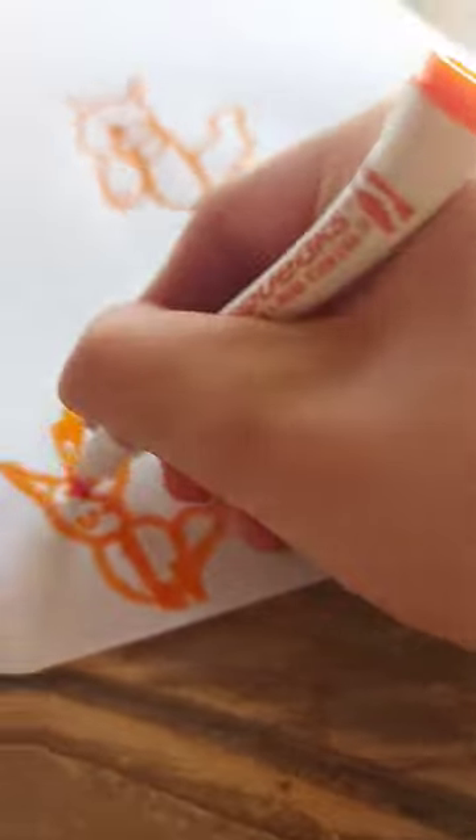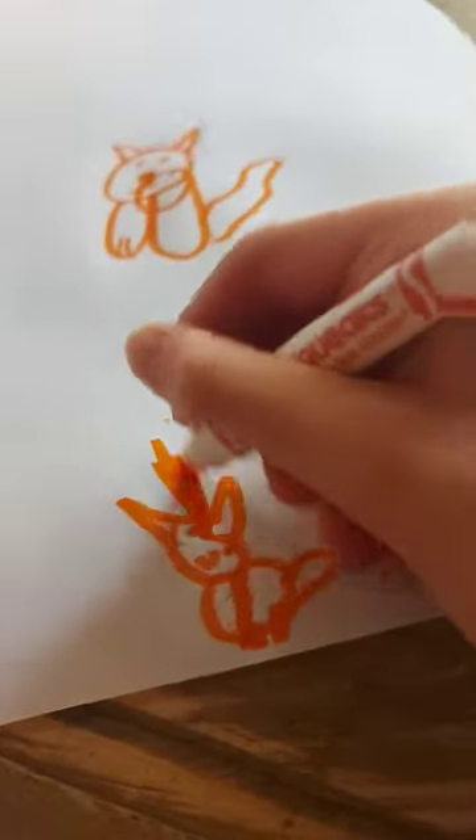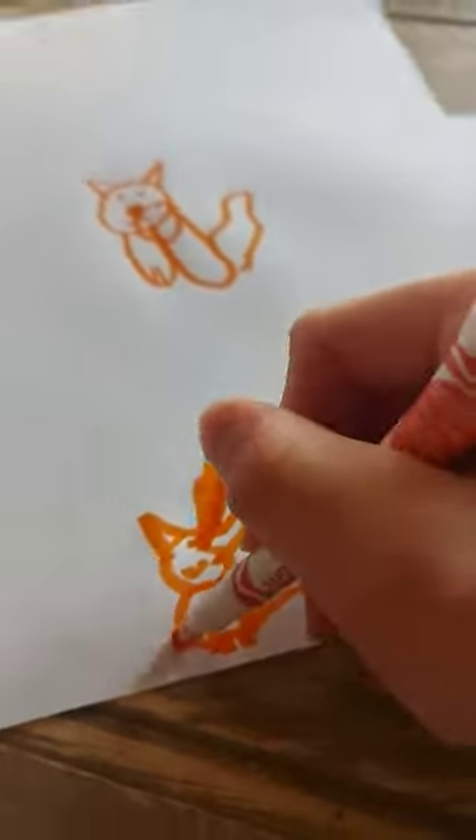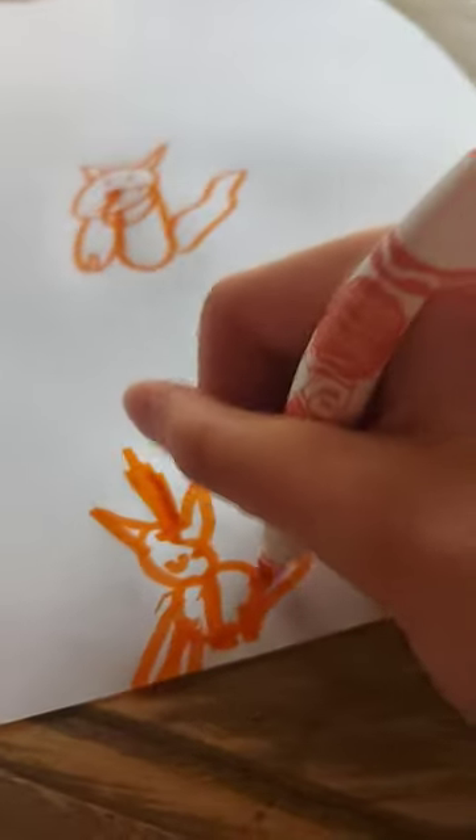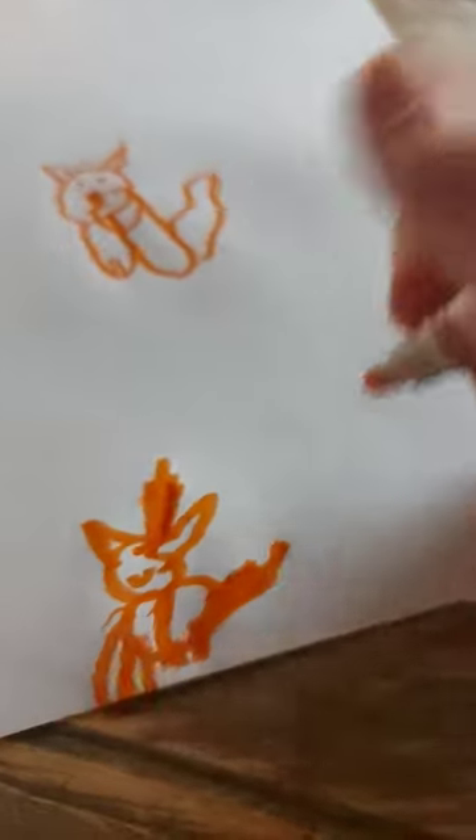You know what you call a cat with no legs? Doesn't matter what you call it, because it ain't going to come. Okay, I've got to add some eyes, and then a nose, and then a mouth. Isn't it the cutest kangaroo you've ever seen?